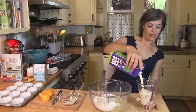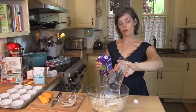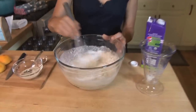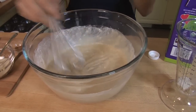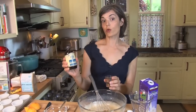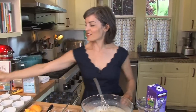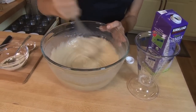We have one and a half cups of soy milk, but you could also use almond milk or whatever kind of non-dairy milk you want. Whisk this together. Now we're going to stir in two teaspoons of pure vanilla extract — I love using real vanilla, it makes a huge difference in your desserts.